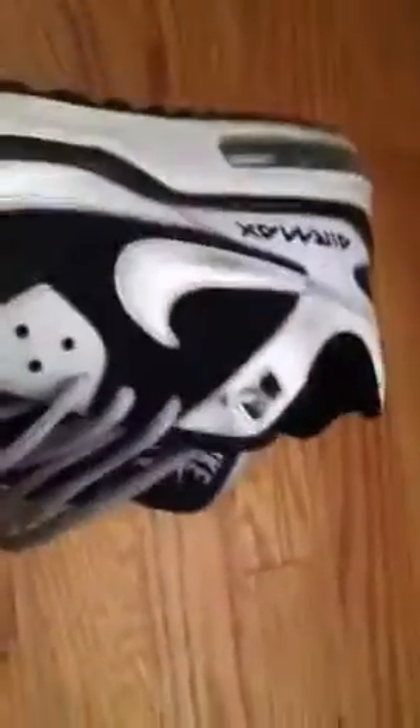And these Nike Air Maxes, size 11 and a half. I really like the Air Maxes — they're really comfortable. Pretty good condition.